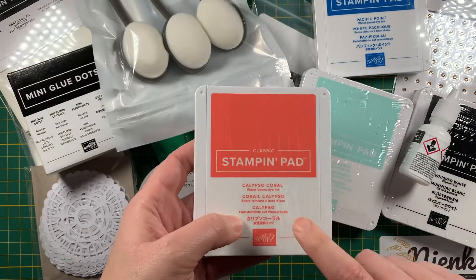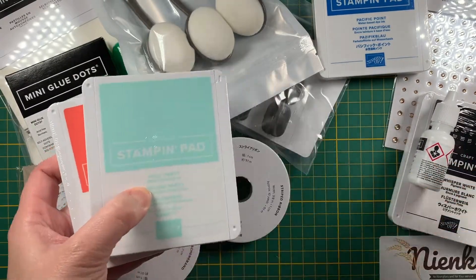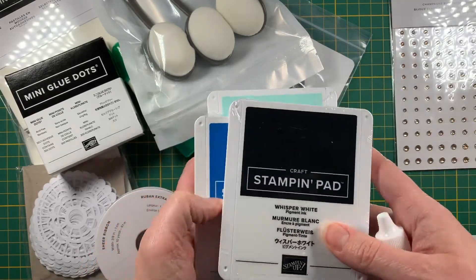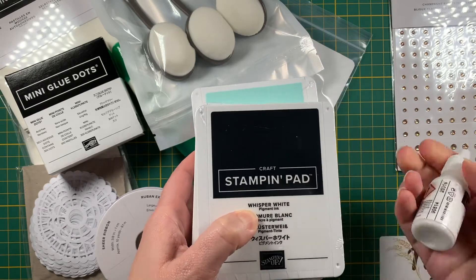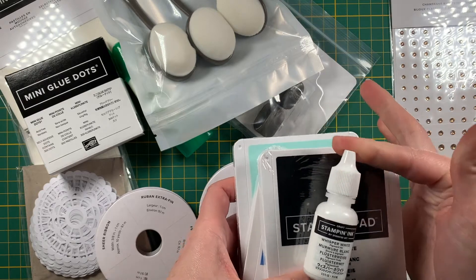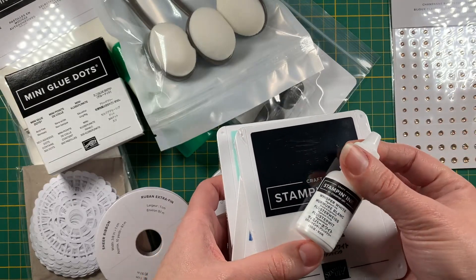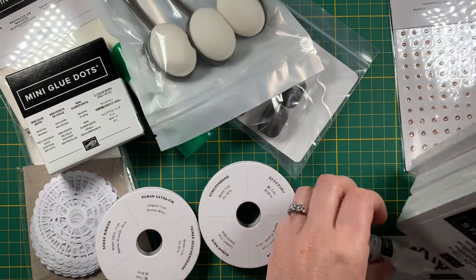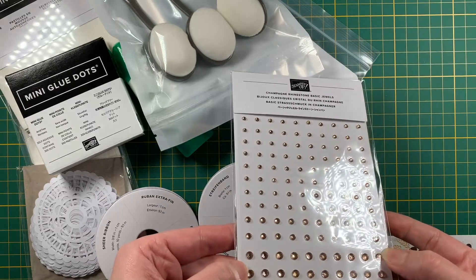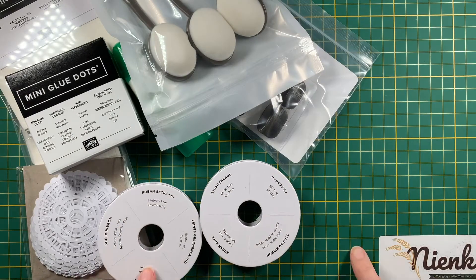I got some more colors that will work with things I'm planning. One is Calypso Coral — beautiful color — Pool Party, Pacific Point, a nice rich blue. And then I also got this — this isn't black, this is white pigment ink. This one comes uninked and you need to ink it with the refill, so I won't do that now and make a big mess. I'll figure that out and maybe do a video on that too.